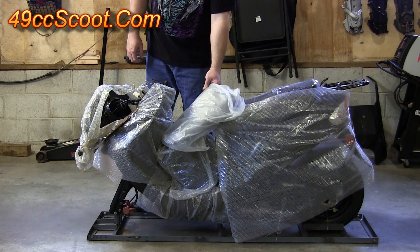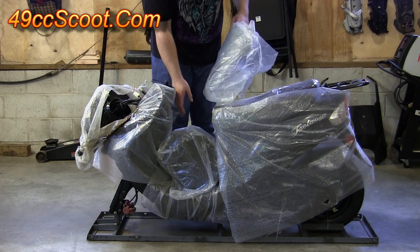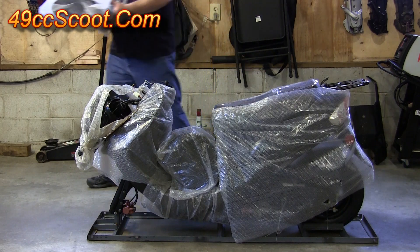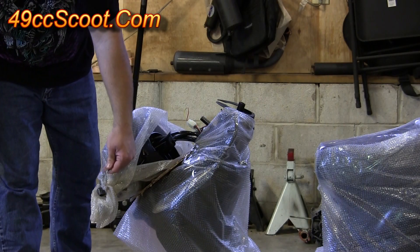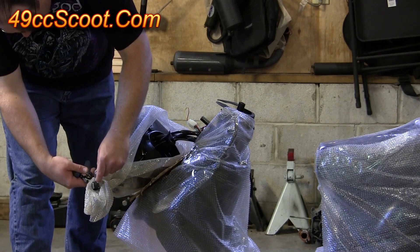With the top of the crate off, you should see you've got some parts laying in here — sometimes they'll be strapped down, these aren't — so just take those parts out and set them aside. Then you should see you've got some metal ties around your brake levers and handlebars, so just cut both of those off with your wire cutters.